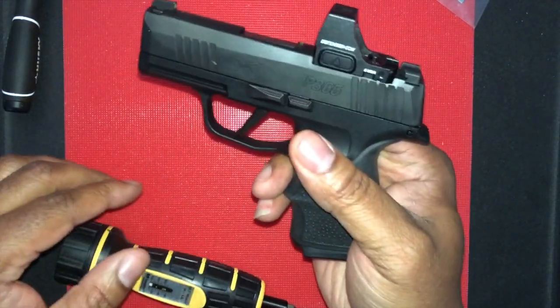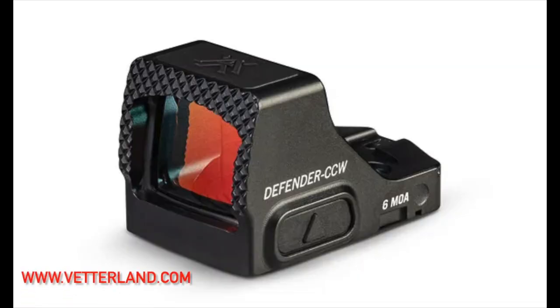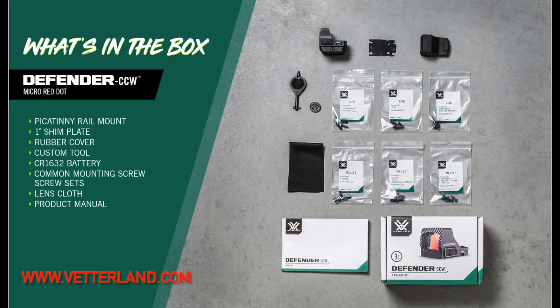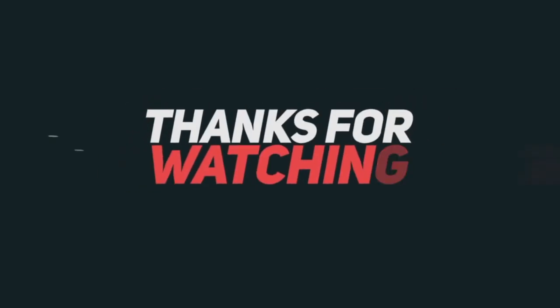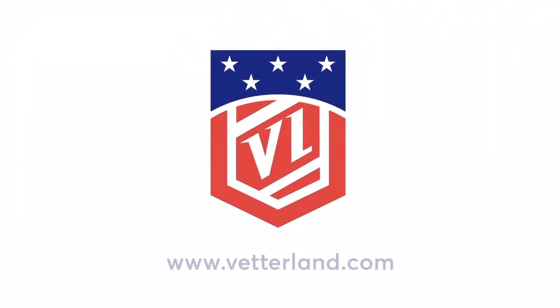That is how you mount your Vortex Defender on your firearm, just like that. If you like this video, please give it a thumbs up and like the channel because there will be more videos coming. In closing, don't forget to thank your local law enforcement, first responders, and military personnel — those are the true American heroes. Freedom is not free. Remember that. Thank you.